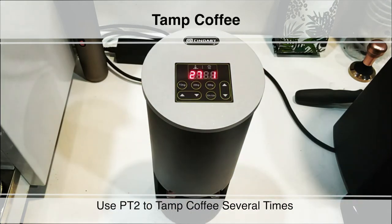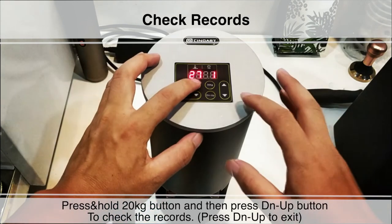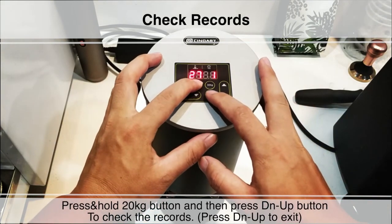Tamp coffee. Use the PT2 to tamp coffee several times. Check records: press and hold the 20kg button and then press DN UP button to check the records.